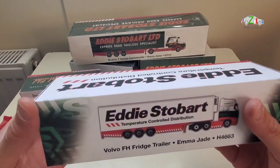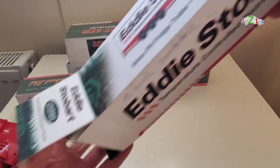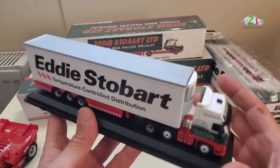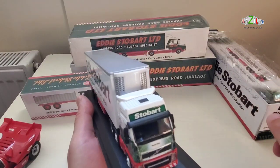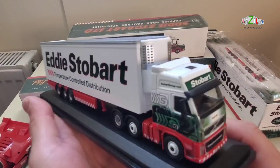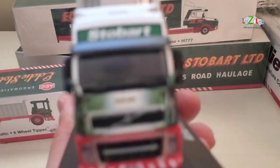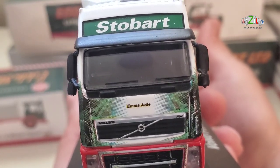I'm sure you're familiar with Eddie Stobart if you're in the UK. Eddie Stobart is a transport company in the UK and they have these lorries. There are also Corgi issues and other toy car makers who issued Eddie Stobart lorries — older ones, new ones — and normally they have a female name on the lorry. This one is a Volvo and it's got Emma Jade.